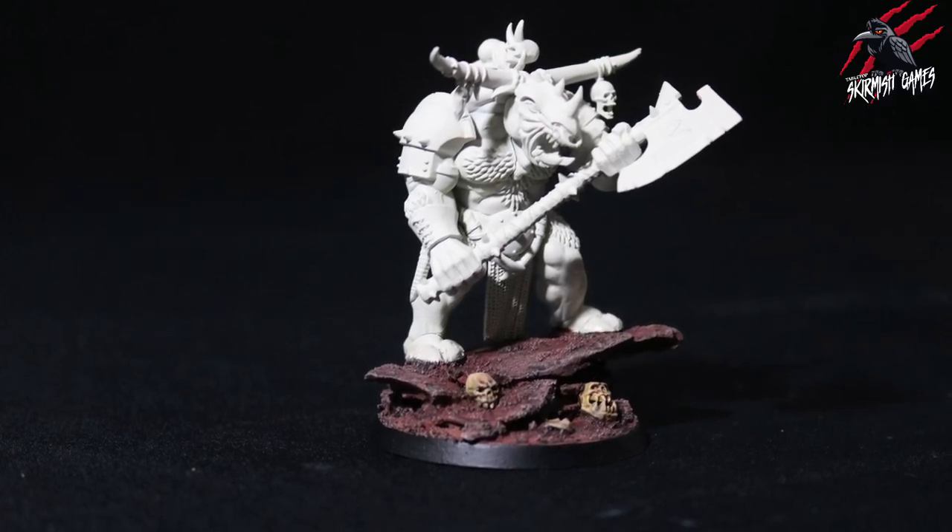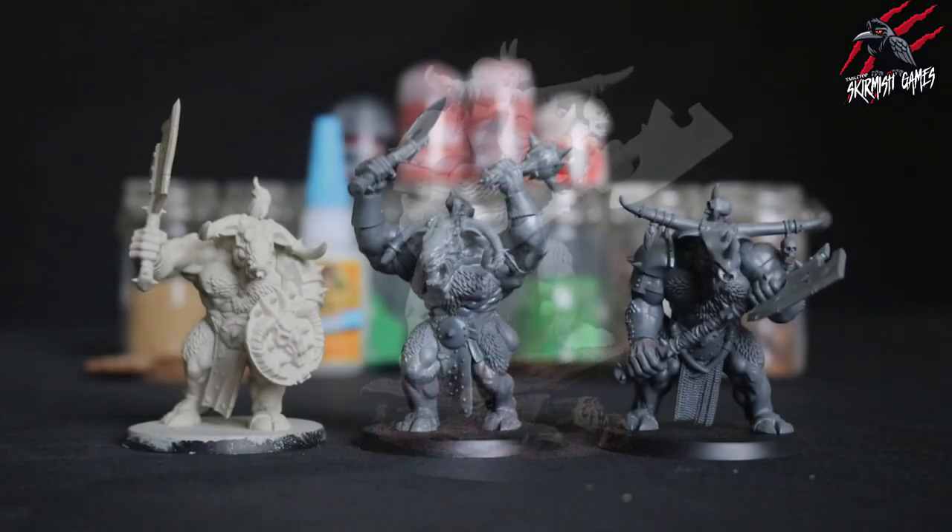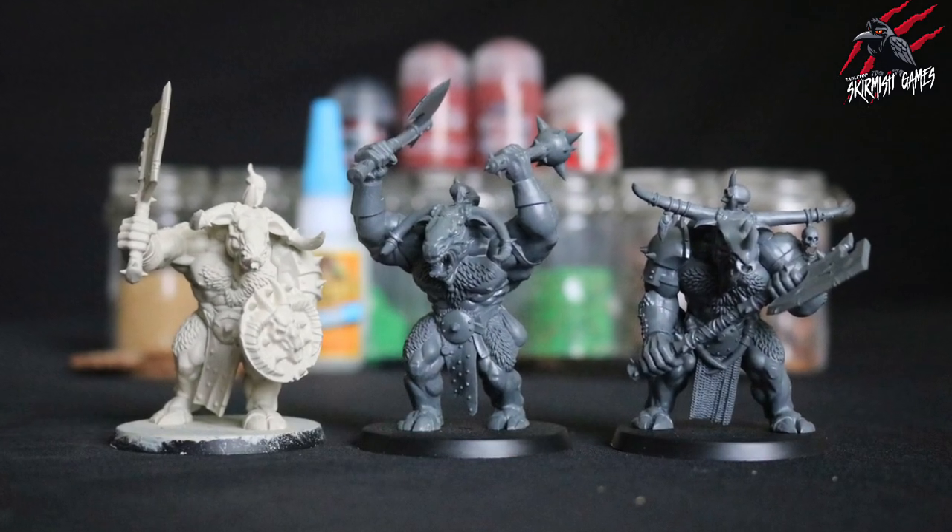Hey, welcome to Tabletop Skirmish Games. I'm Lee, and in this video I'll show you how I made this base for my Bulgors that will feature in my Warcry Warband.